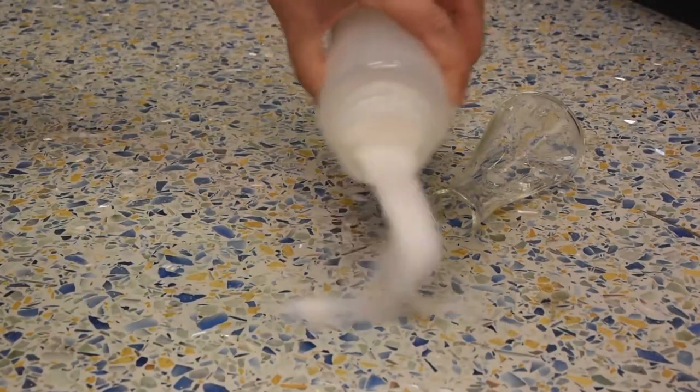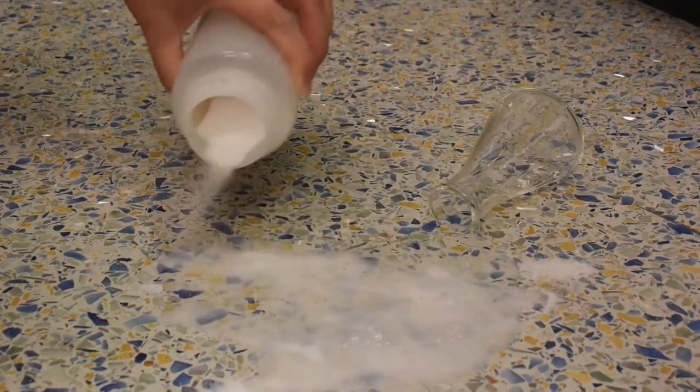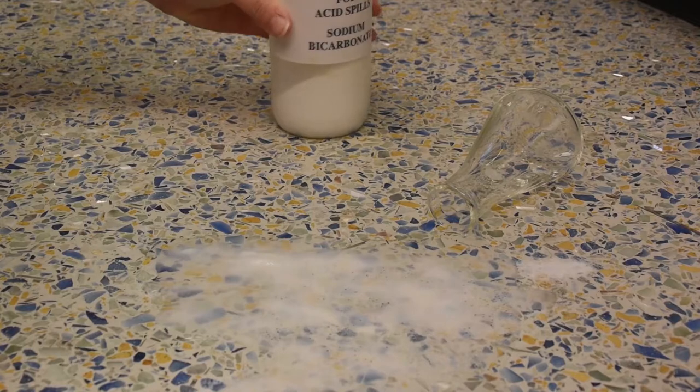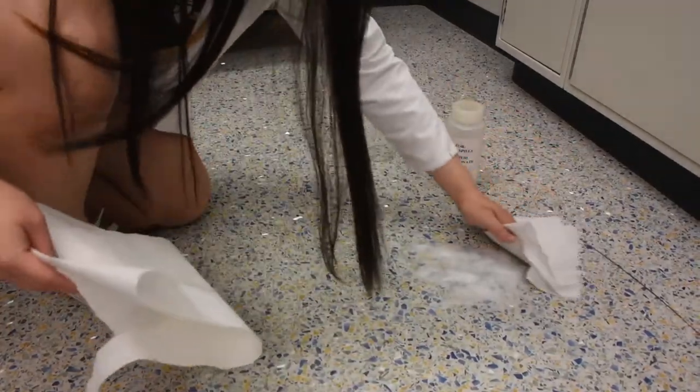Pour a generous amount of sodium bicarbonate all over the acid or base to completely neutralize the material. The reaction is neutral once the reaction has stopped bubbling. Clean up the spill with water and paper towels.